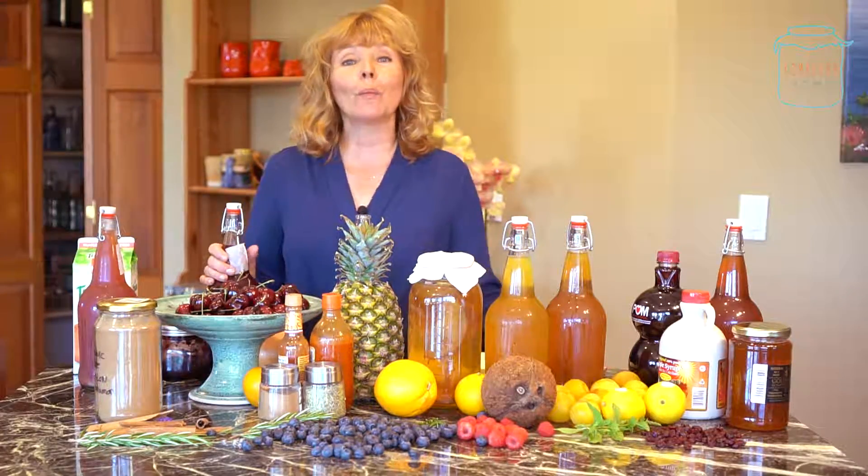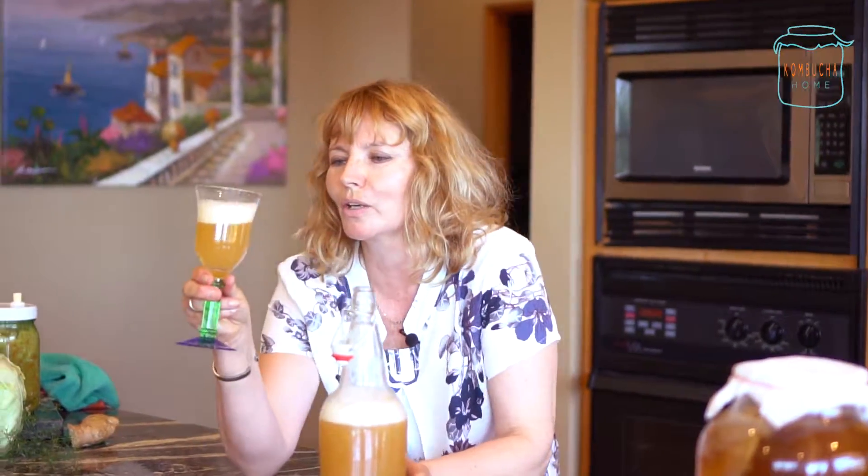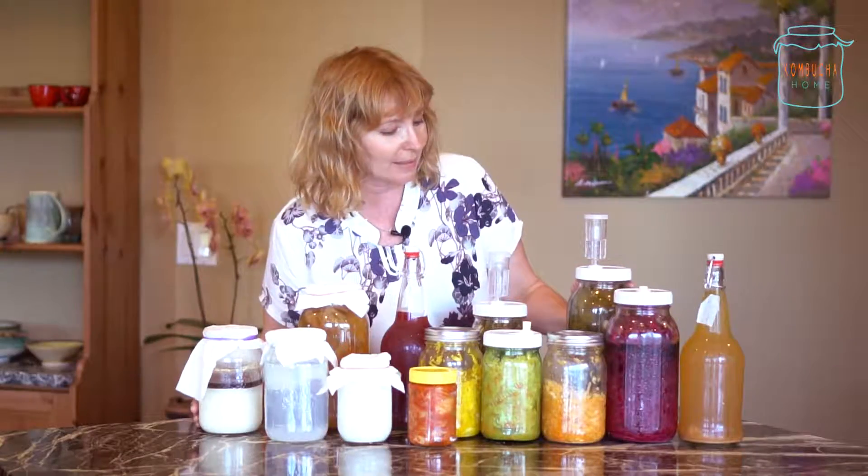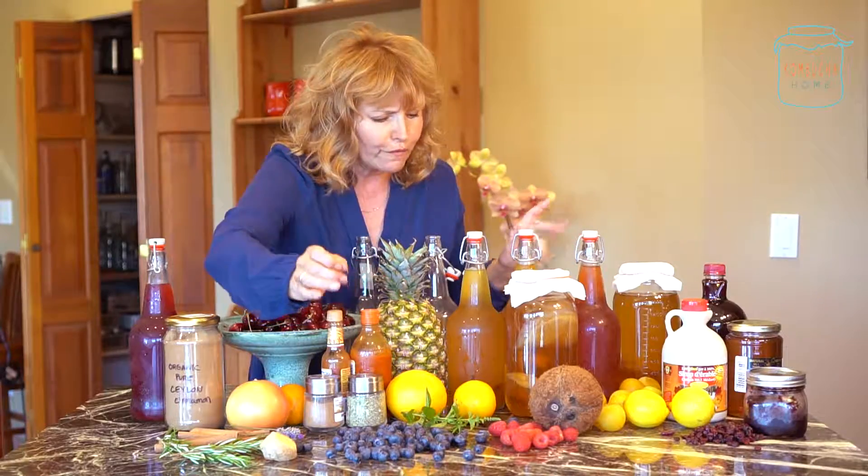Hi, I'm Terri from Kombucha Home. Oh my gosh, basically it's got a head like a bear. I'm going to put the sieve in. This is what's in my kitchen at the moment. And I'm going to get my pickles. I'm just showing you a few combinations.